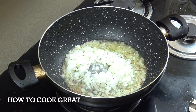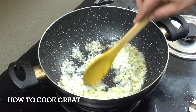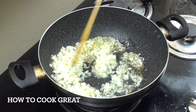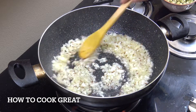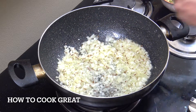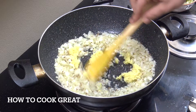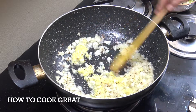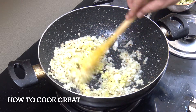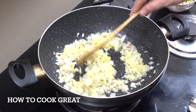We're on an above-medium, fairly high heat, and we're going to go for three to four minutes. This is really quick and really easy. Next up: a tablespoon of ginger garlic paste. Ginger garlic paste is a 50/50 mix of the two - you can buy it in stores if you live near an Indian or Asian store, or like us you can make it yourself.